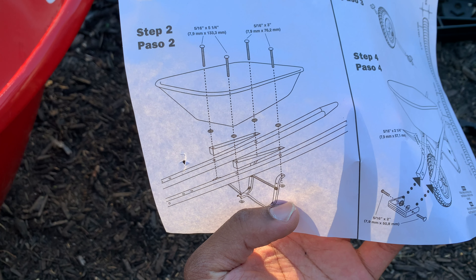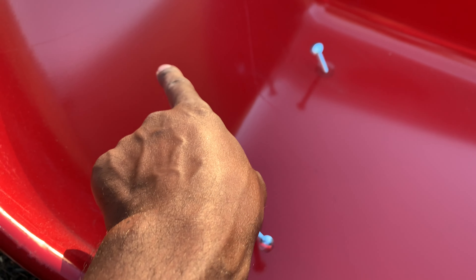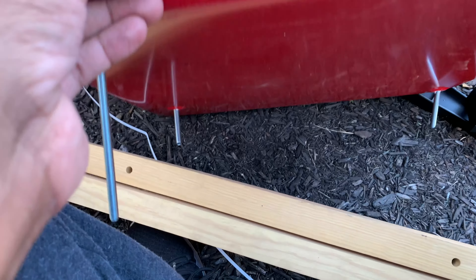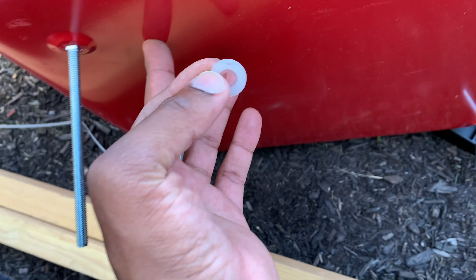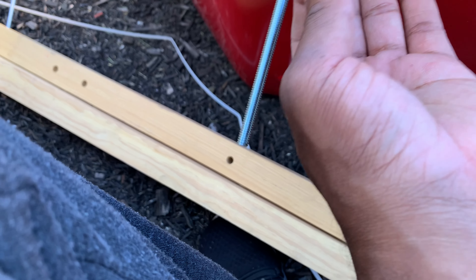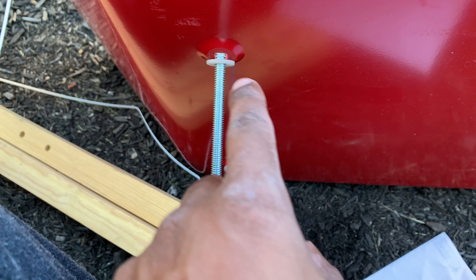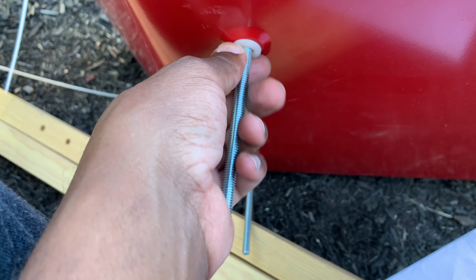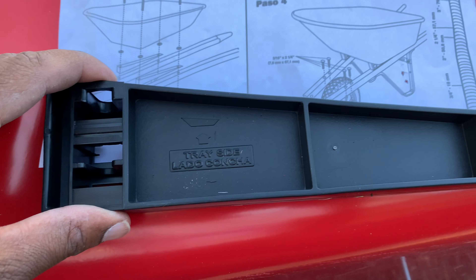I believe in you — do you believe in me? Alright, got the tray ready, screws are in, it's ready to go. Be mindful which screws you use. Got the washer here — you're gonna need the washers. Do the best you can, it's not hard. Your wheelbarrow should look something like this when you get to this phase, and again it's not a whole lot to it — you'll be fine.